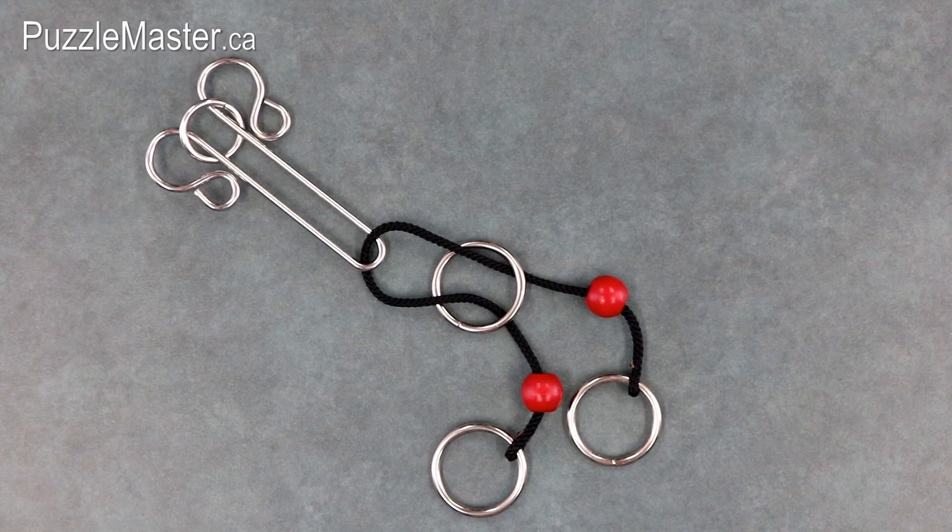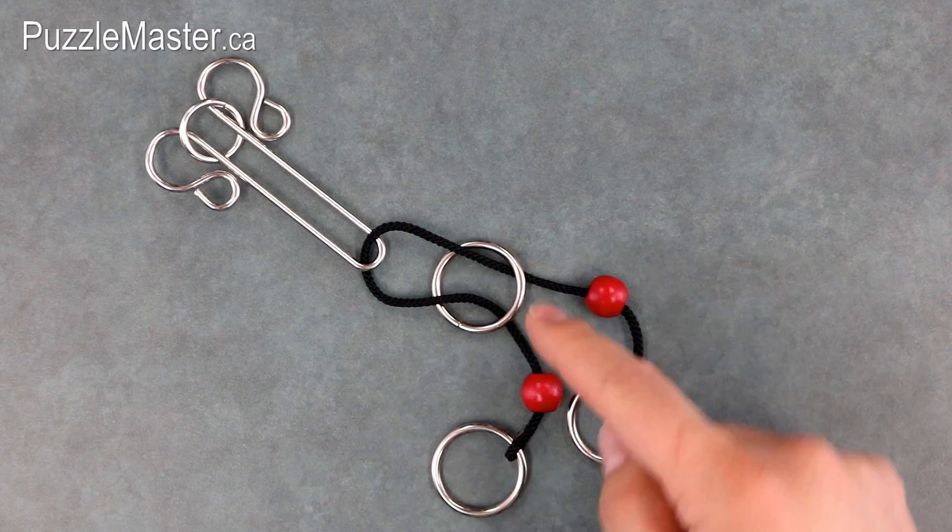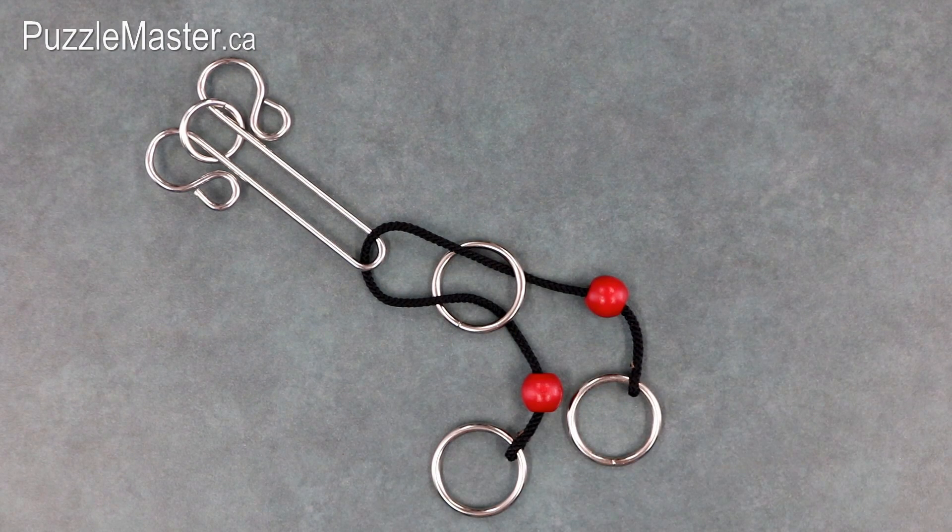The objective of the Scorpion is to remove the nickel plated ring. The mechanics of the solution itself are a simplified version of the solution to Fantastic Five. Below is a link to the video if you would like to watch it. Next I will show you the solution.